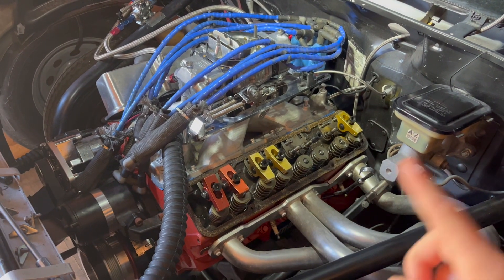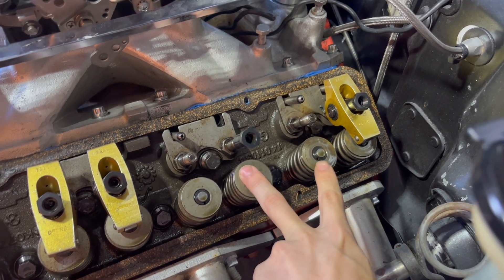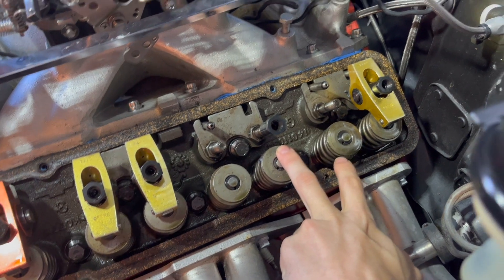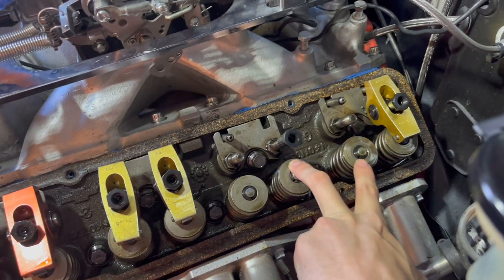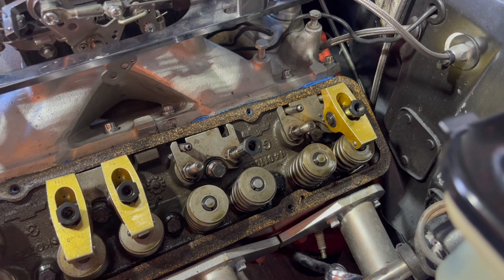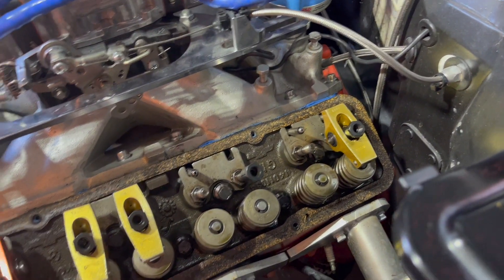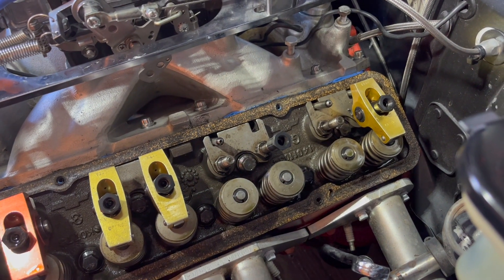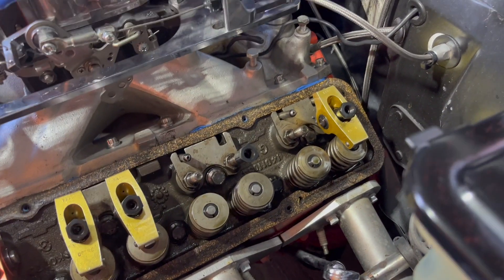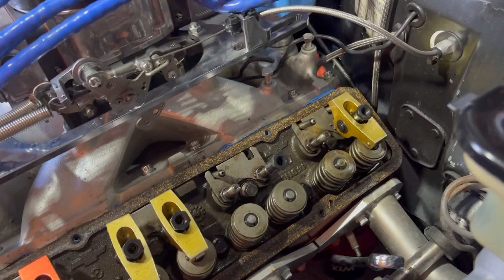We came home and took the valve cover off and found that cylinders 5 and 7 — the intake rockers — had literally just fallen on the ground. Those two cylinders were basically dead. We took one off, but those two just fell right on the ground in the trailer. We're going to assume that's the problem — it's a very obvious smoking gun.